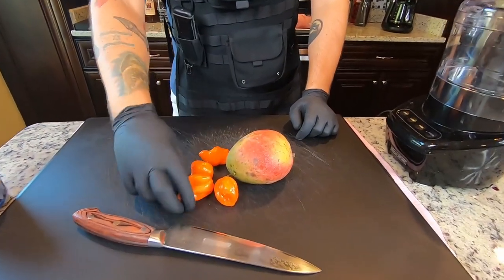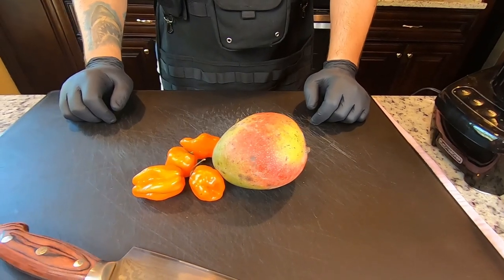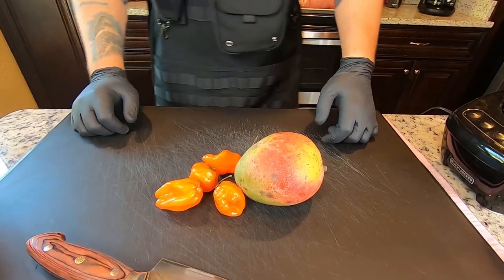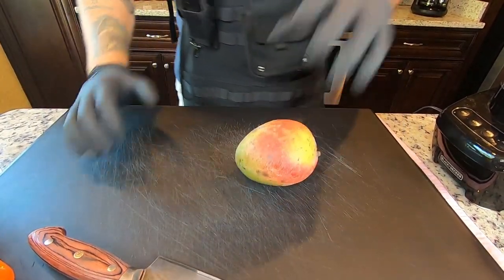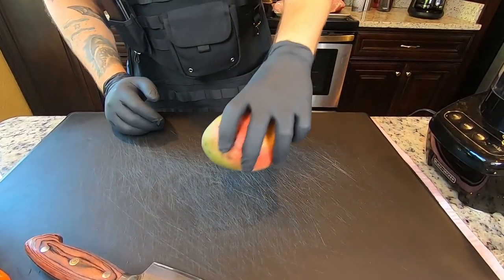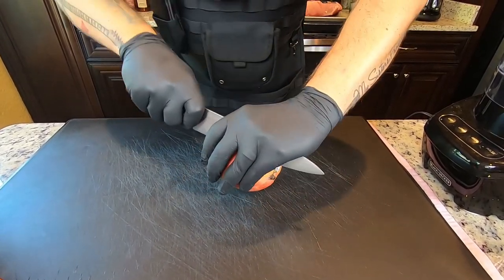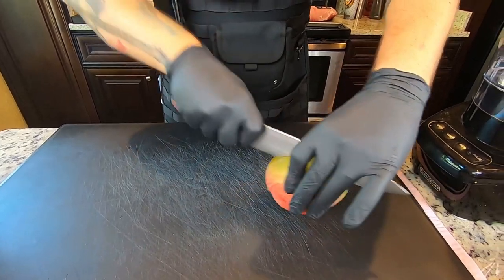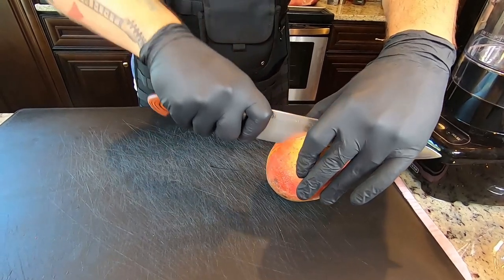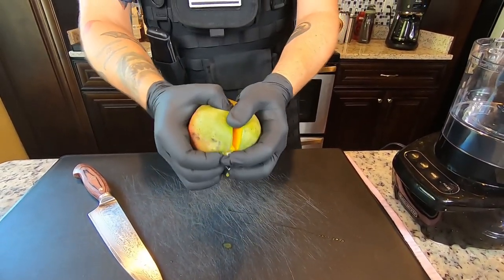Habanero peppers are a little bit hot — they're not the hottest thing in the world, but they are pretty uncomfortable to touch if you get them on your face. We are going to cut these up and put them in the food processor to make a nice little slather. The mango we're just going to cut straight in half. There is a pit in the middle — we'll roll around that, kind of like an avocado — and just tear it in half.